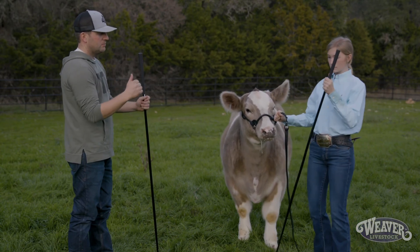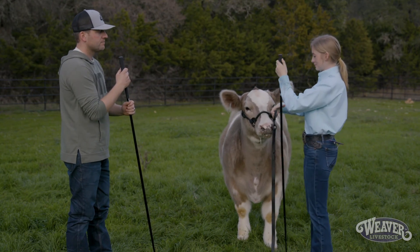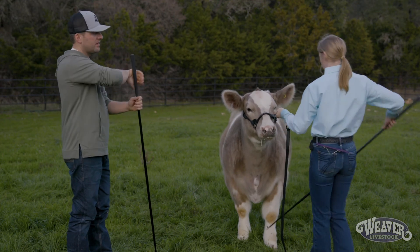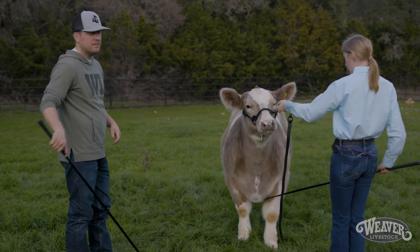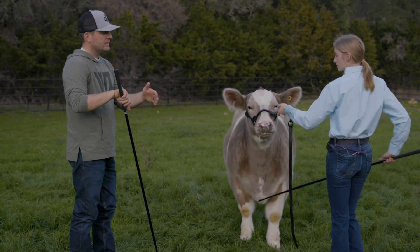So Brinley, go ahead and make that transition — slow back to leading. And she's back to leading. Now I'm going to have her make that transition back to the standstill, and she comes in with the thumb down and she's right where she needs to be. That's the most efficient way to get from leading to the standstill.